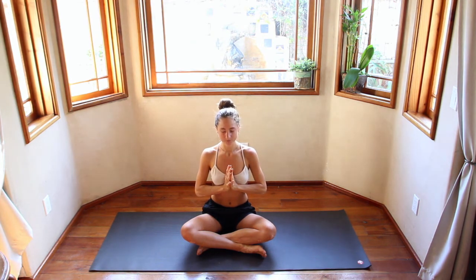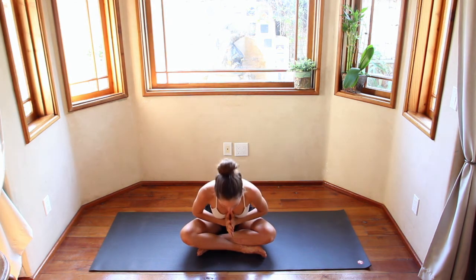Inhale, hands come up overhead. Exhale, draw the hands down through heart center. Press the thumbs into the sternum. Inhale. Exhale, bow forward. Namaste.